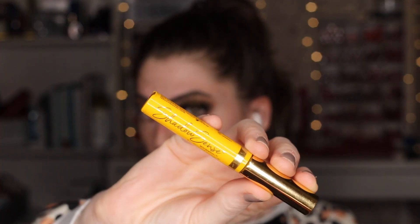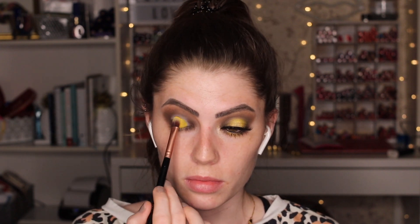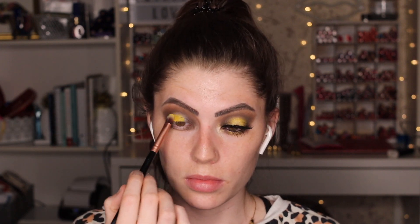Apply some white concealer to your bottom lash line as well — keep it in the very center right beneath where the halo is on the top lid. Now it's time for the fun part. Grab a shading brush and a bright yellow eyeshadow. Sometimes it can be hard to find a matte yellow, which is what I used here. Apply the yellow right in the center and blend out with your shading brush to get that really vibrant pop of color.